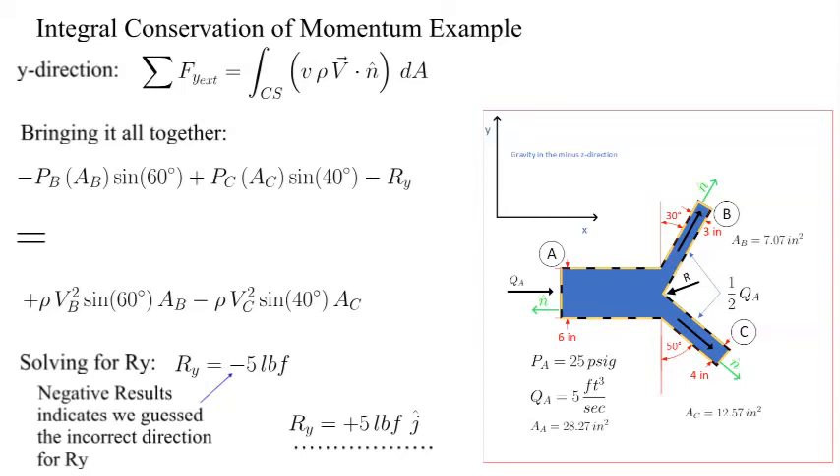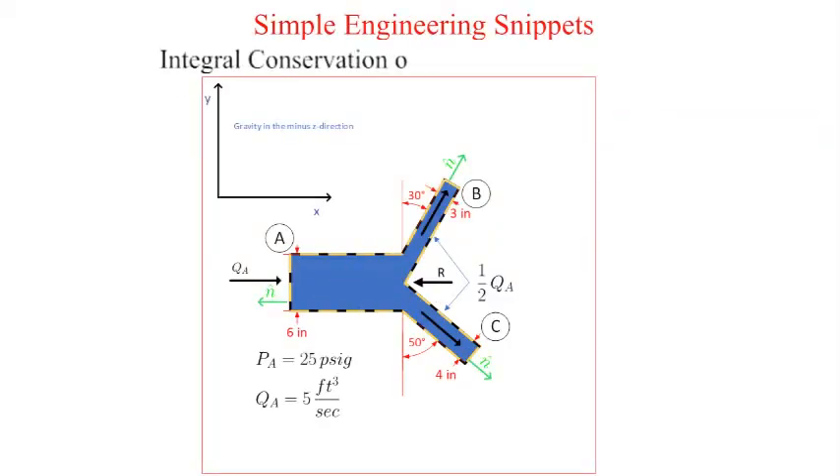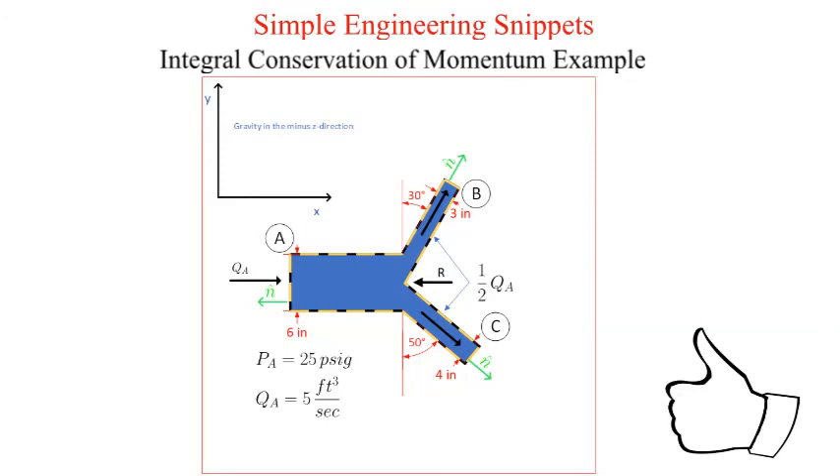This instructional video is already quite long, so the details of units, unit conversions, and the use of the gravitational constant g sub c were skipped for the Y direction. The skipped steps are similar to the steps shown in detail for the X direction. That said, this is a bad approach. I hope you found this instructional snippet useful. If so, please like and subscribe. Thanks and have a great day!